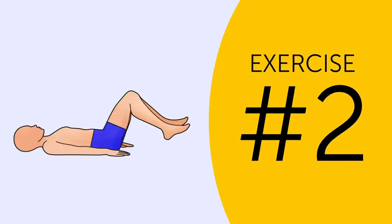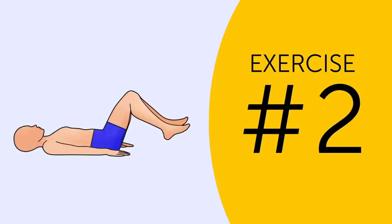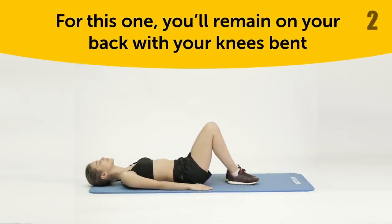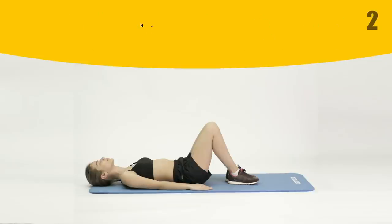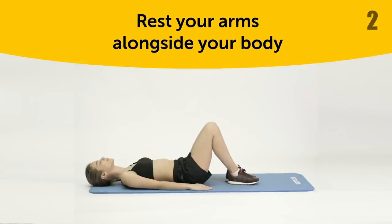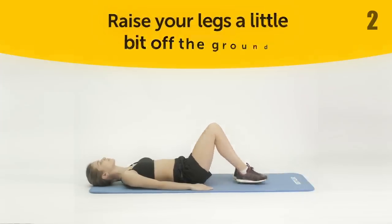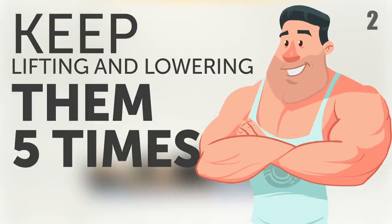Exercise 2. For this one, you'll remain on your back with your knees bent. But this time, rest your arms alongside your body. Now raise your legs a little bit off the ground. Keep lifting and lowering them 5 times.